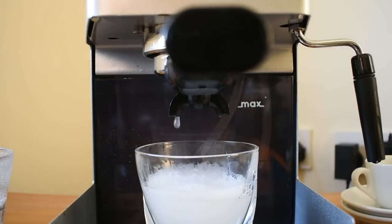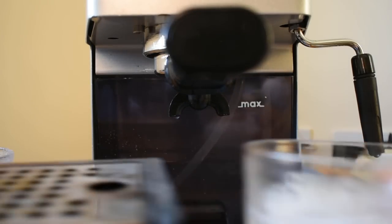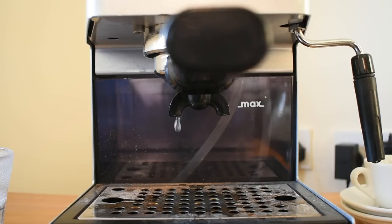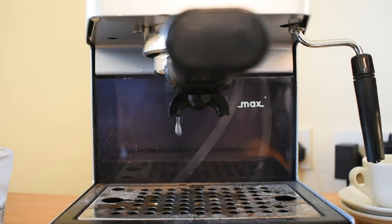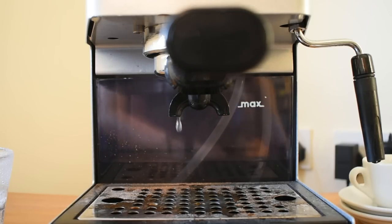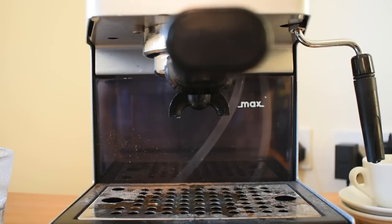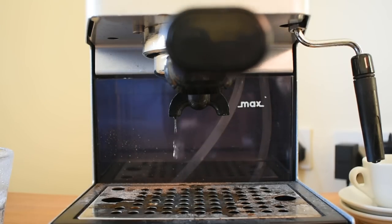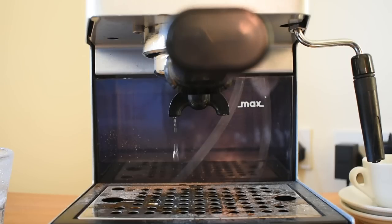I'm going to put the drip tray back now and catch all those drips. What you need to do now is rinse everything out, and then you'll be ready to make coffee again. If you're finding that your coffee is not coming through as quickly as it usually does, or it's taking a long time to brew, then this is something you really should be doing to regularly maintain your machine. Other than that, enjoy your coffee.